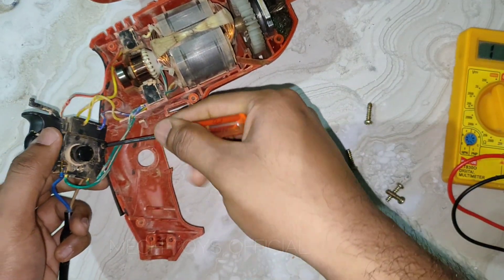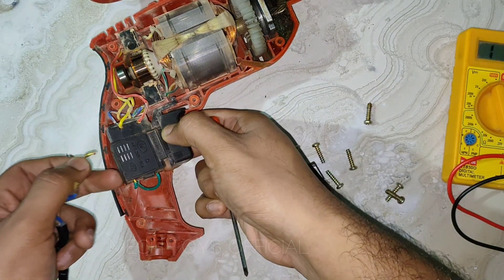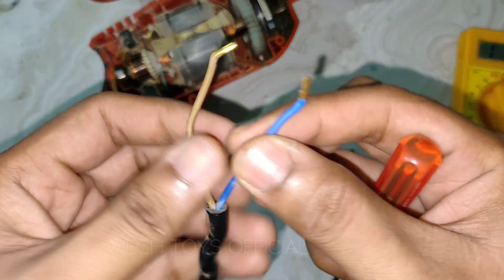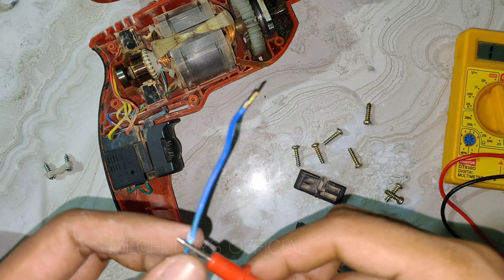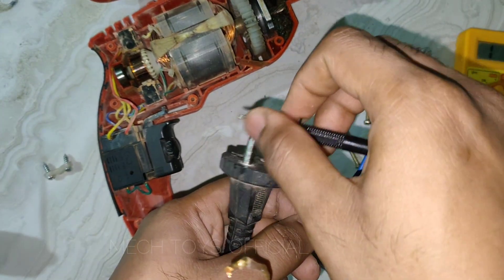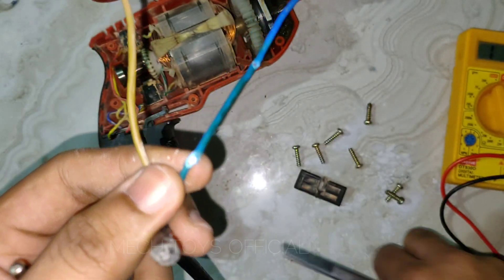I wasn't sure where the conductor was actually broken, so I decided to peel off some insulation near the strain sleeve to see if we could reuse the old wire. But checking continuity at multiple points gave me no positive hope, so I just decided to replace the entire power cord with a better one.